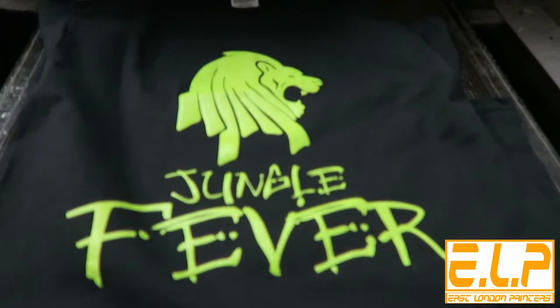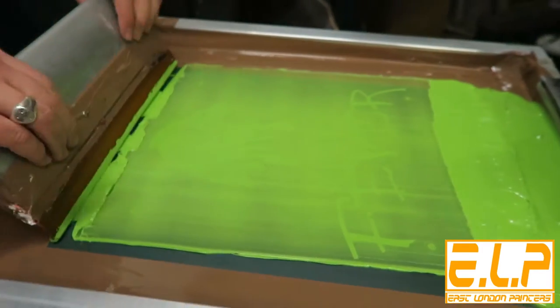For more information on our screen printing services visit www.eastlondonprinters.com today.